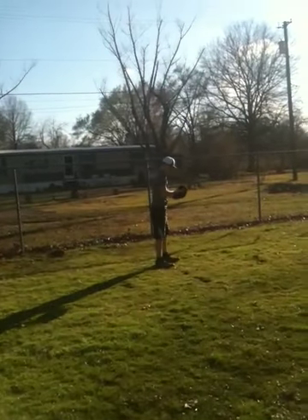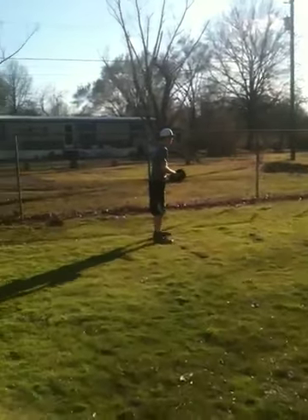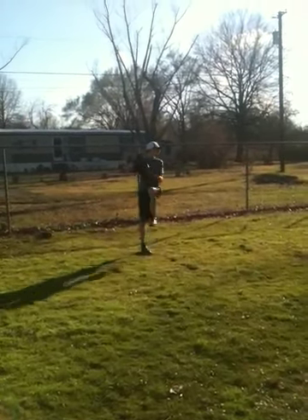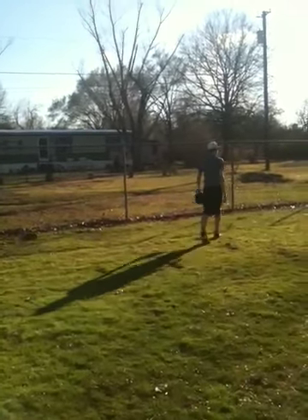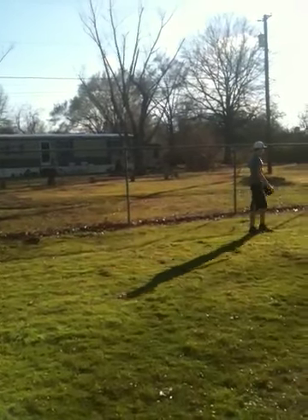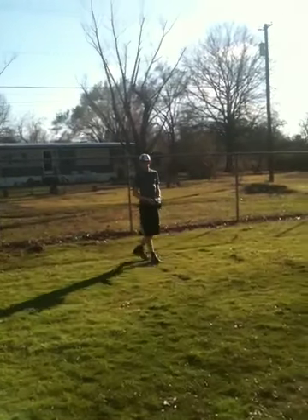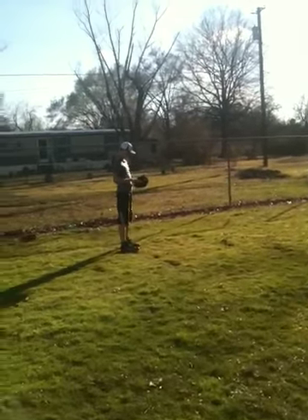That was a little low — we'll say he swung at it. Slider — it was a good pitch, that's where it needs to be. Good pitch, nice. Let's say he held off. Cut him inside, cut him inside.